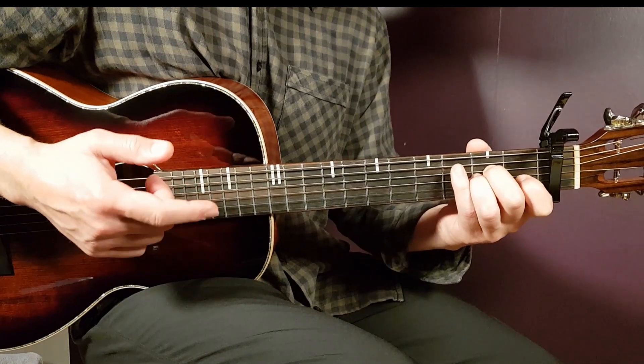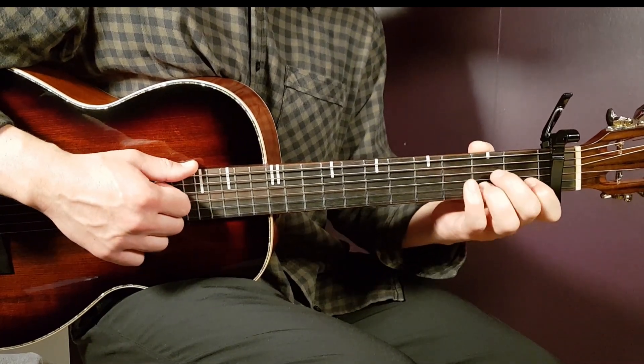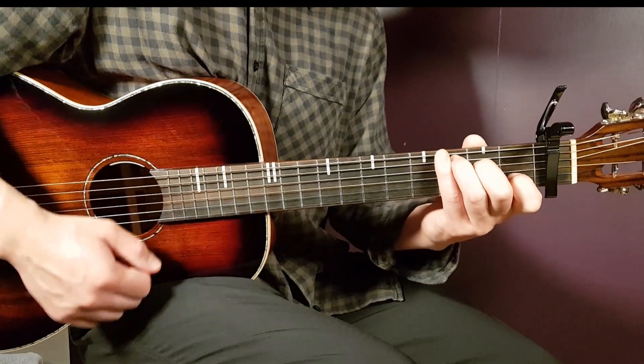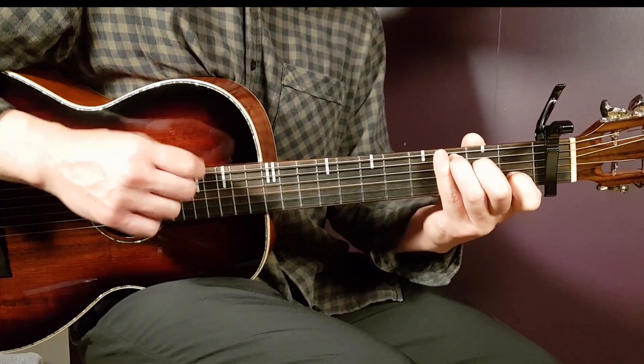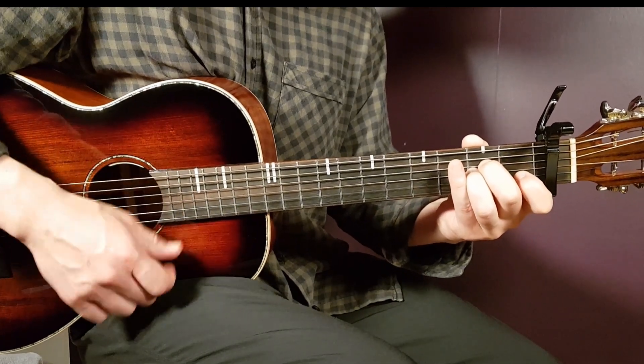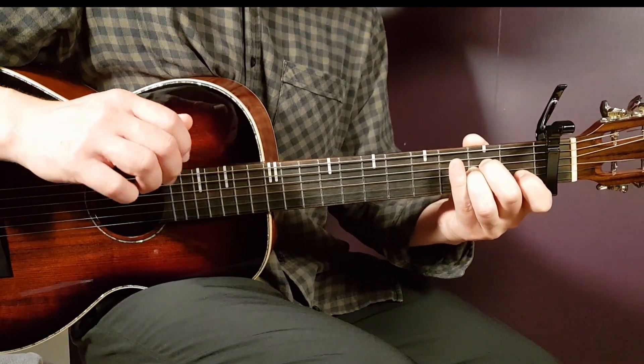On the third round, you're going to play C four rounds, then A sus two rounds plus one extra down. So C, two, three, four, A, two, down — and then pause. That ends the instrumental slash bridge part.